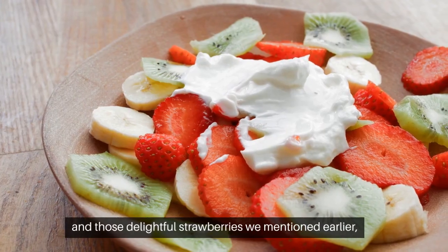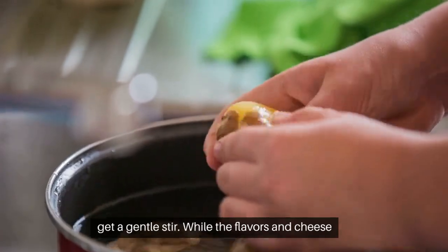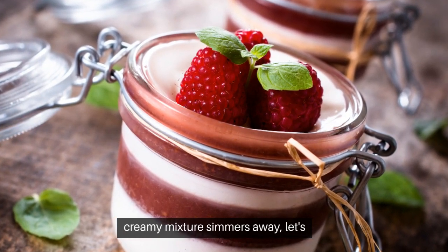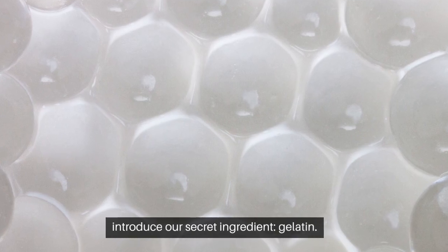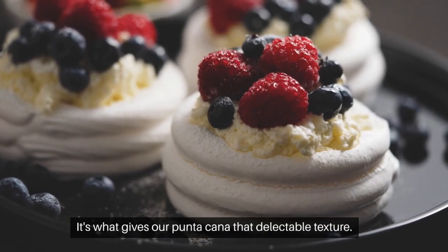Add a pinch of salt and those delightful strawberries we mentioned earlier. Give it a gentle stir while the flavors infuse. While our creamy mixture simmers away, let's introduce our secret ingredient — gelatin. It's what gives our panna cotta that delectable texture.